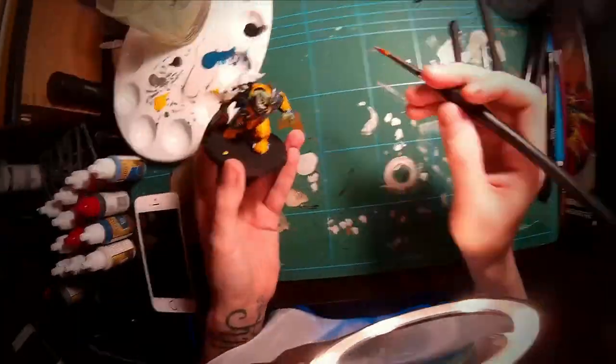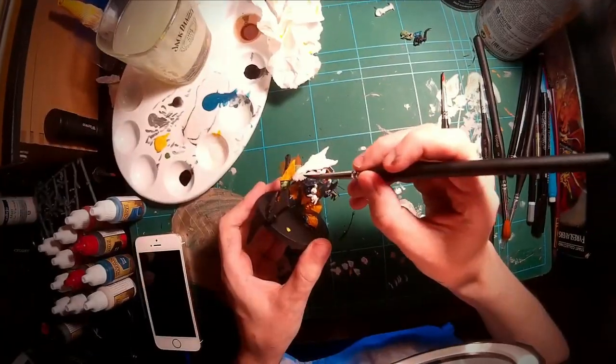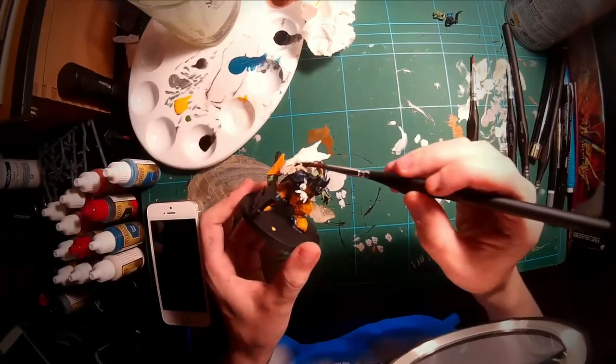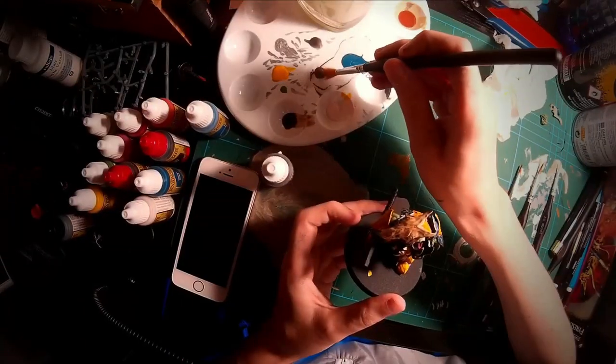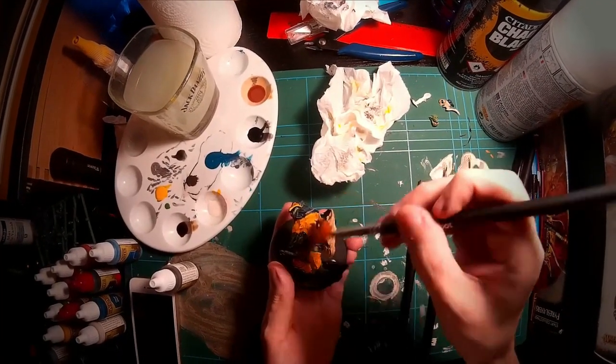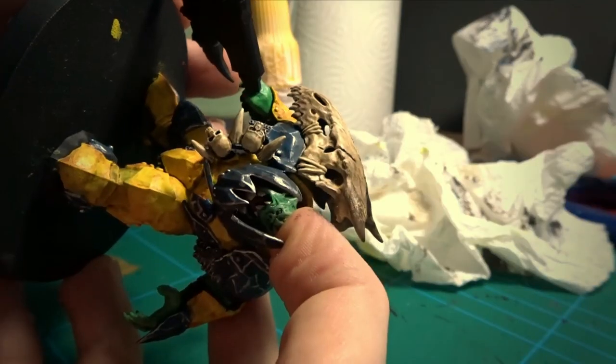After the base coat, I applied a wash of — you guessed it — Soft Tone. Again, this both brought out the detail and darkened the tone. To finish off the bones, I dry brushed some Dark Stone around certain areas. With that done, the bones were complete, and then I glued on the head.